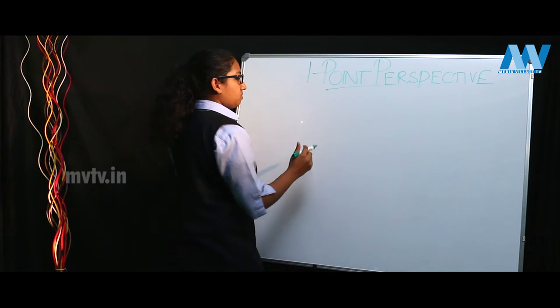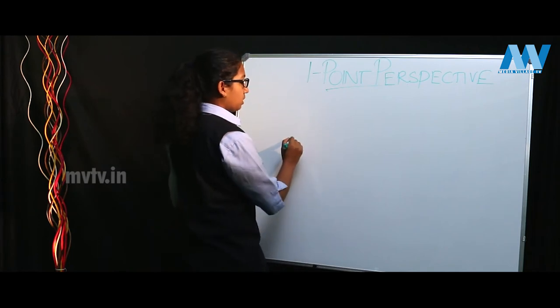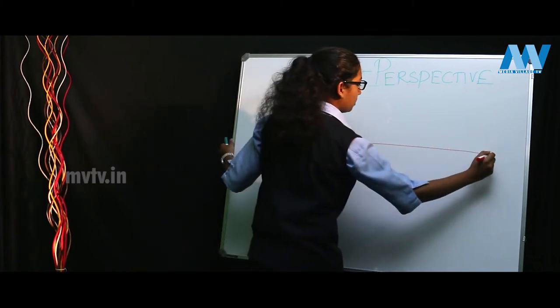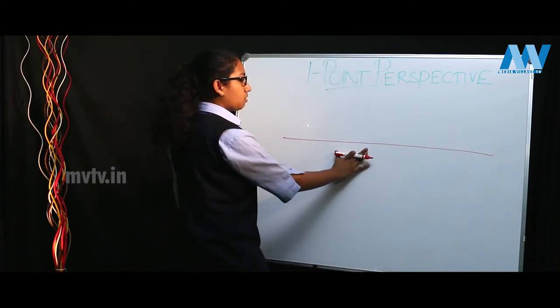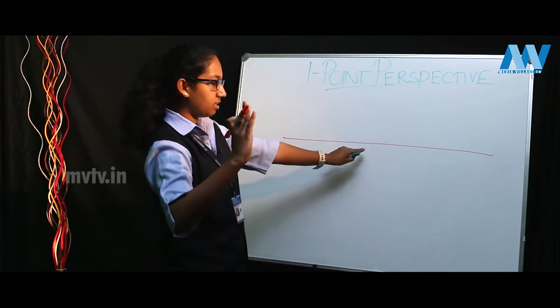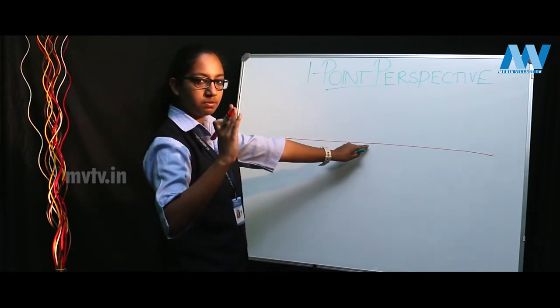First of all, you begin by drawing a straight horizontal line. This is called the horizon line or your eye level — that is, you view objects at this range, and this is your eye level.